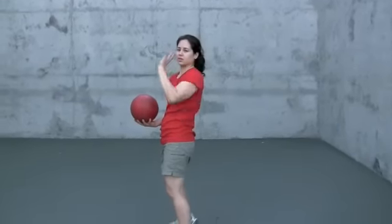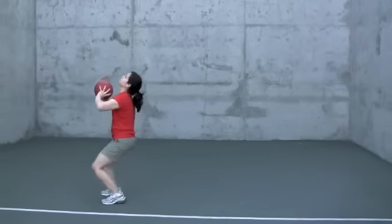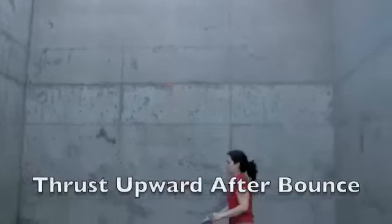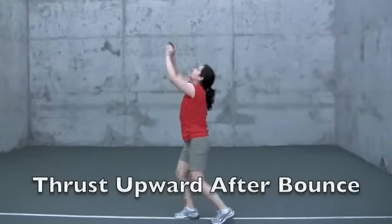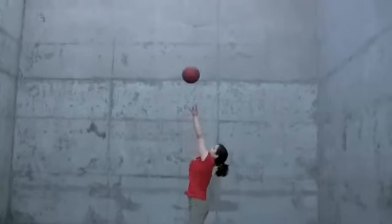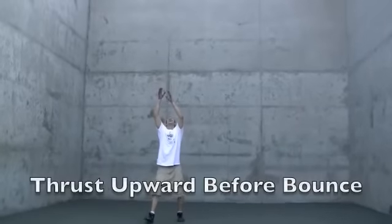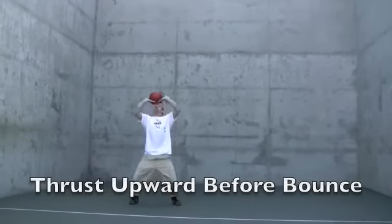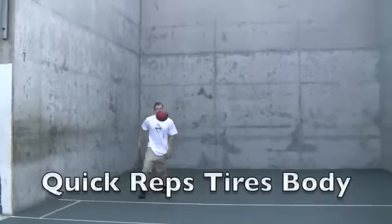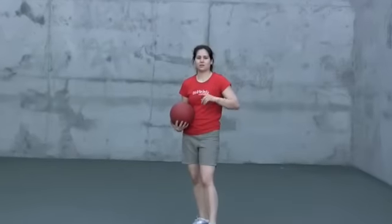We're going to thrust upward, bring it down to the chest, and jerk it upward. What we're going to do are slams on the ground.